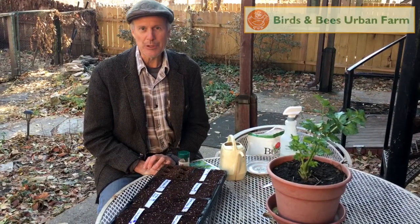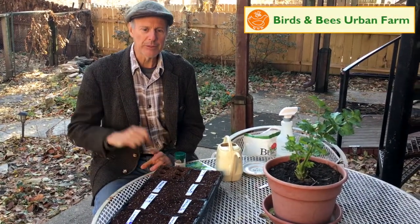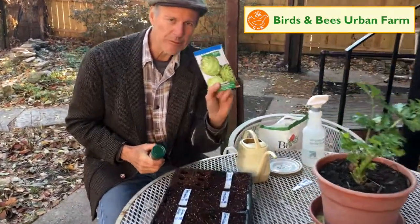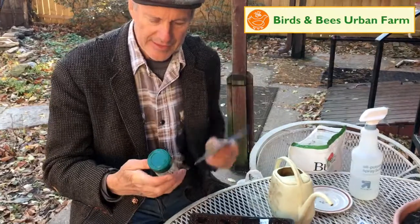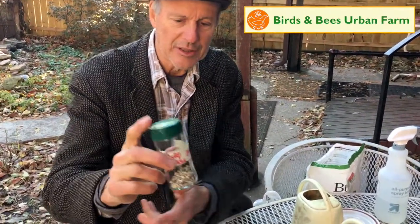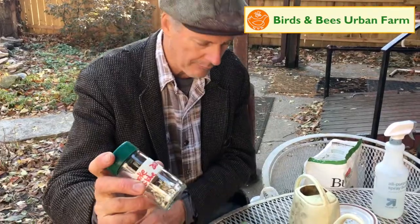It's Thanksgiving Day and here in Des Moines at Birds and Bees Urban Farm we are planting artichokes. We've got two varieties. This is Seeds of Italy Green Globe and this is an artichoke originally from Seeds of Italy that we saved this year. Looks pretty good. See how it works.